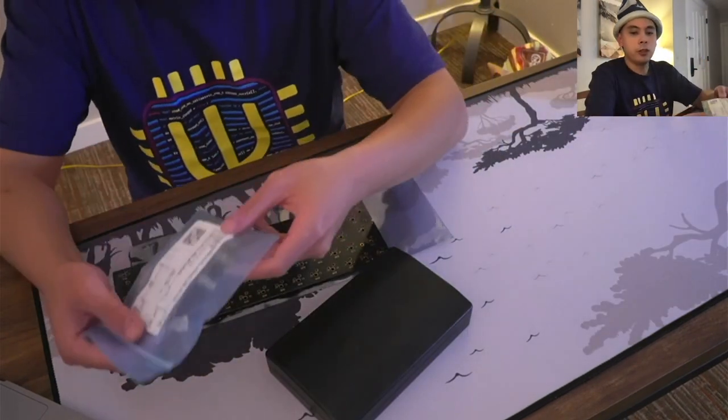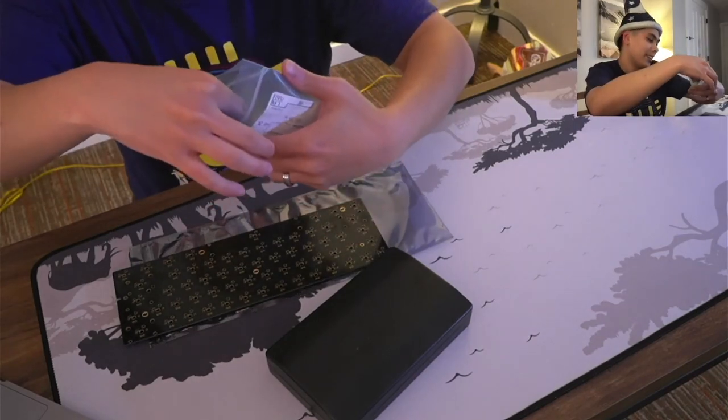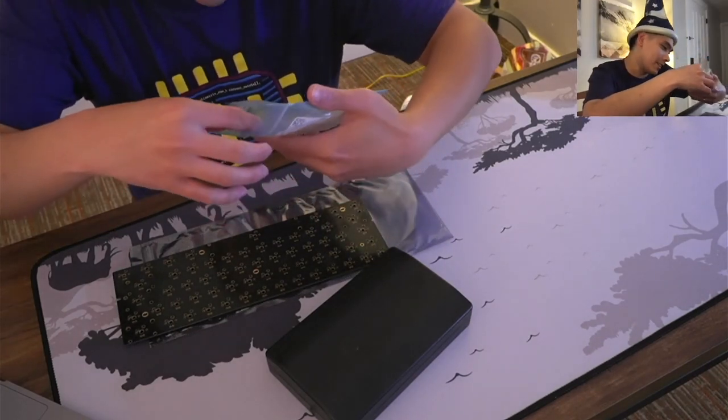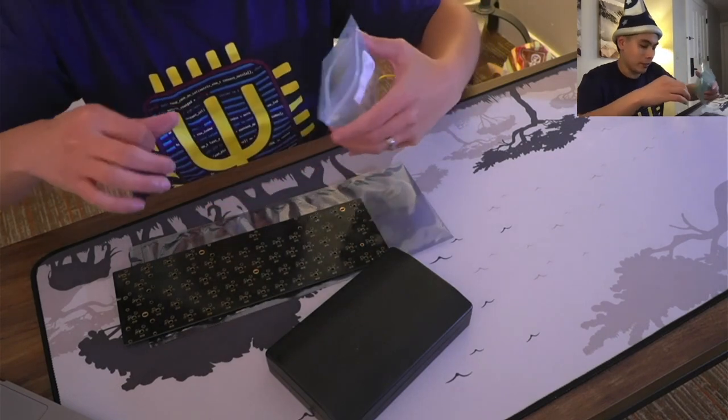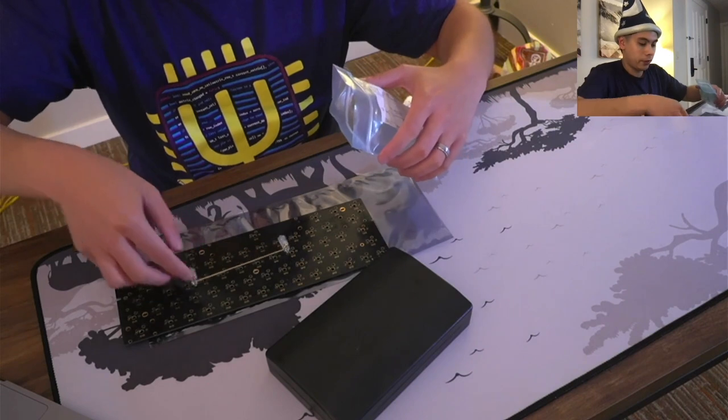I'm using Durock V2s — these are actually from a previous build that I had recently disassembled, so they're already lubed and everything is good to go.